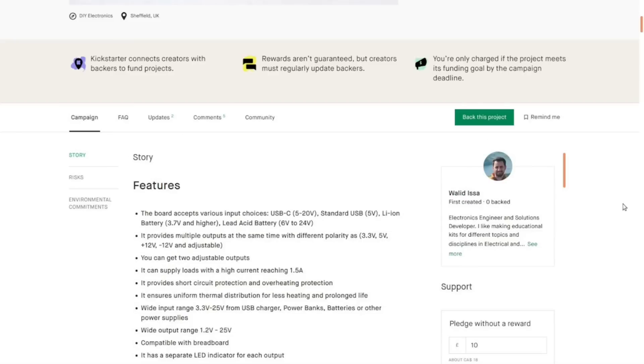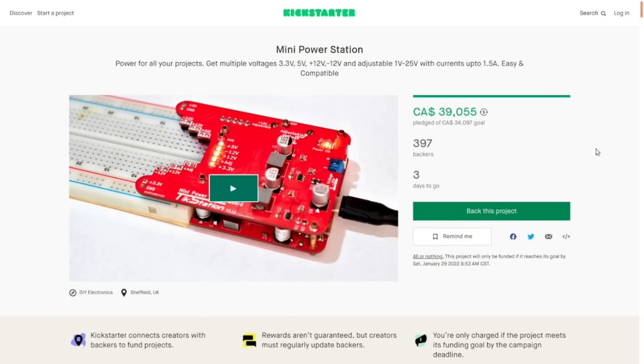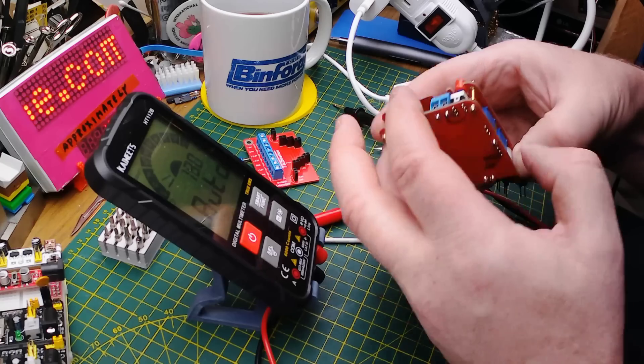One thing I'm not seeing is the price he's selling it for after the Kickstarter. I assume there will be a straight-up sale price — I don't know for sure, you'll have to contact him to find out.